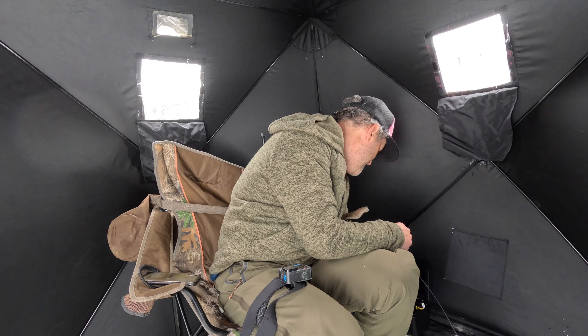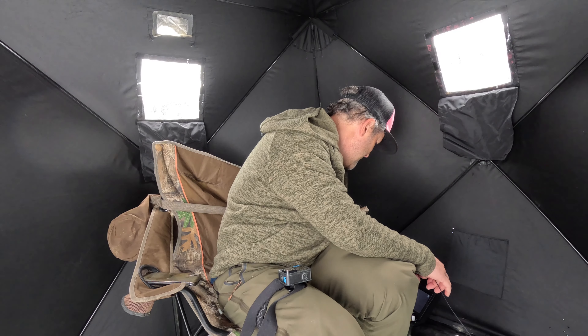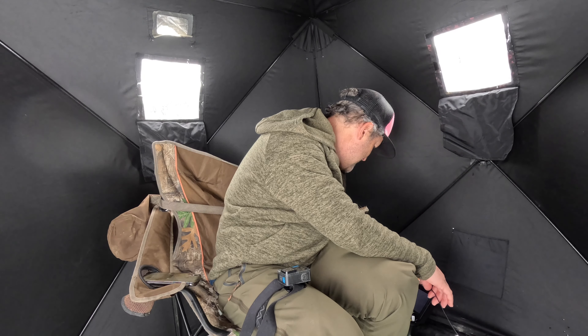Dude, I have a lake trout coming up! There he is, there he is — that's awesome!